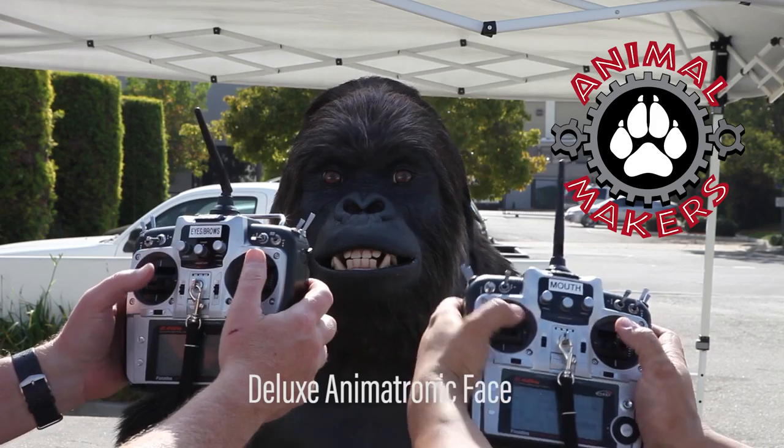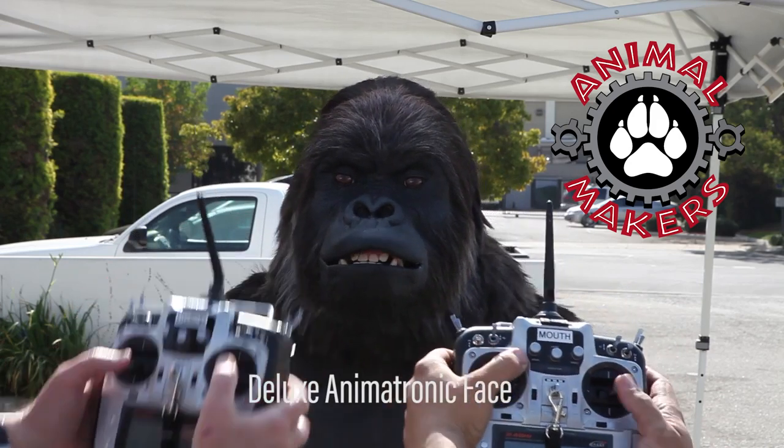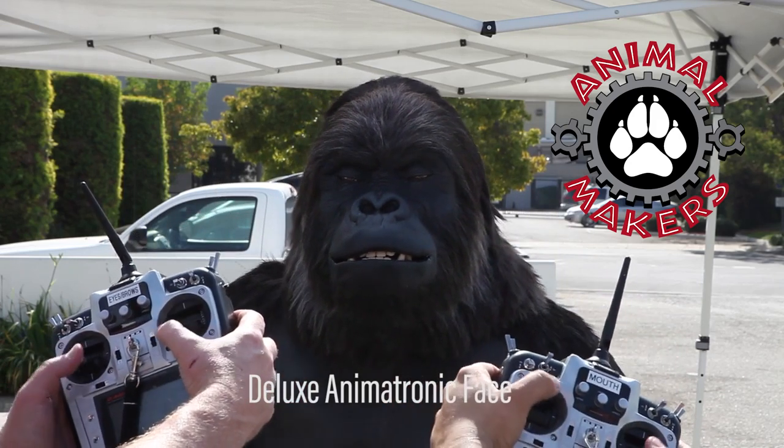This animated face offers the following animations. Eye blinks on the right, eye blinks on the left — so those are winks.